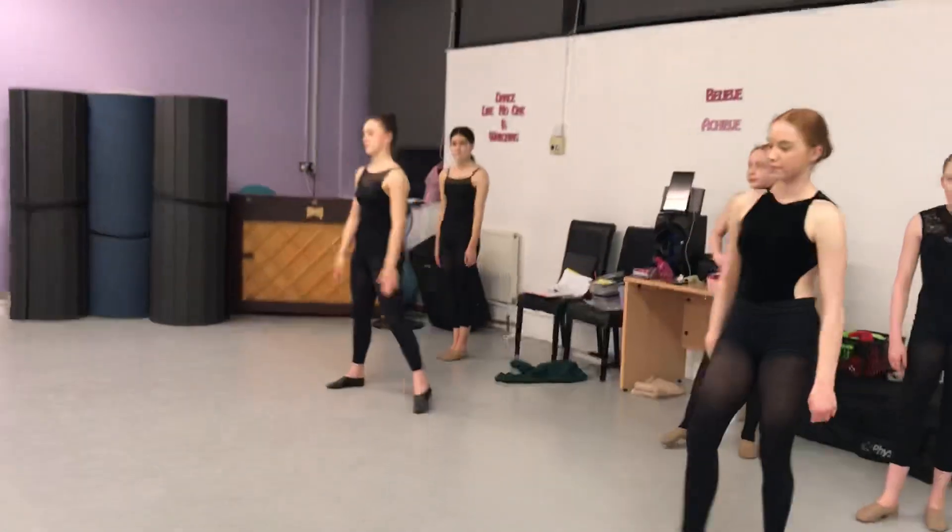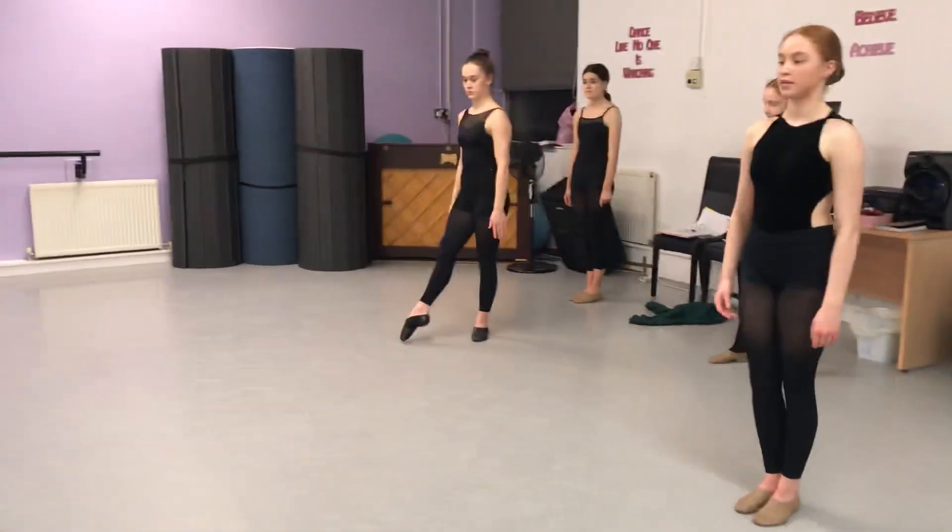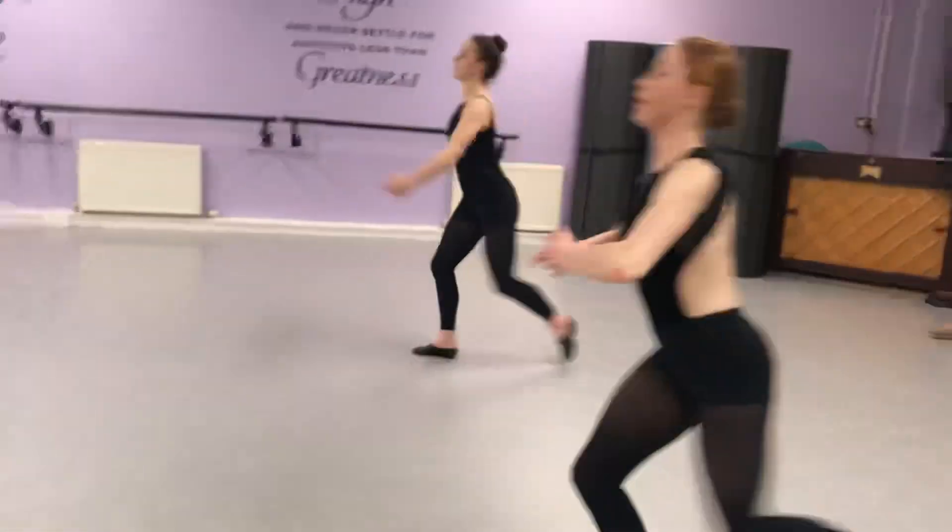These are our leaps that we've been working on, so we're going to start with the basic split leaps. So we take a step, we'll change, step, split.